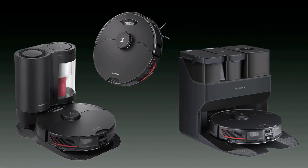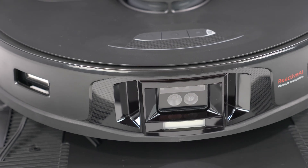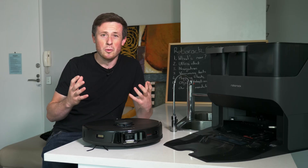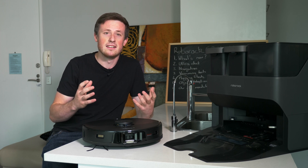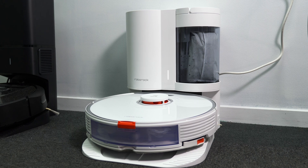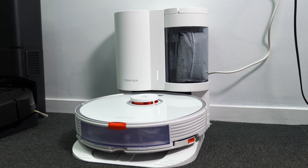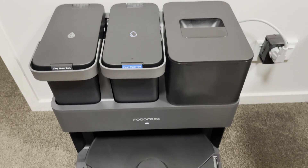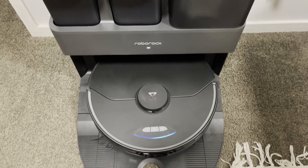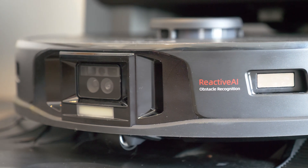There are three versions of the Max available. All three have the exact same robot. The normal version comes with a normal base — it charges itself, but you'll have to empty it almost daily. The Plus version comes with an auto-emptying base, which is the same as the S7 Plus. And the Ultra can empty the vacuum, refill the mop, and even clean the mopping pads. We are reviewing the Ultra version in this video, but everything not related to the base will apply to the other models too.